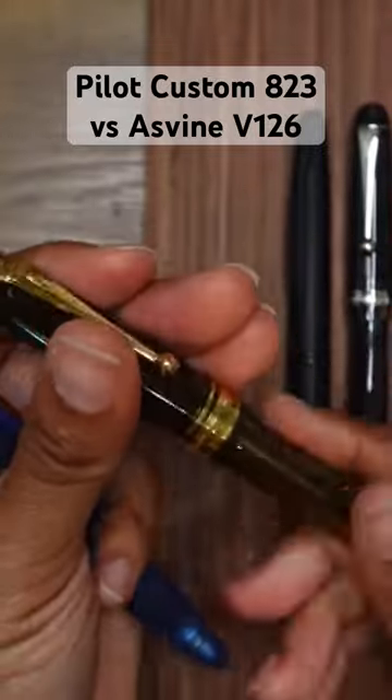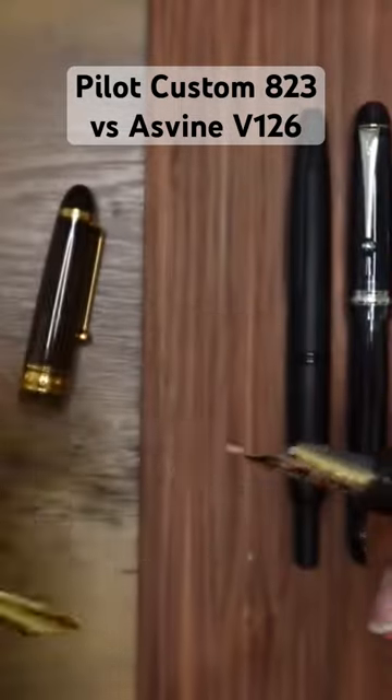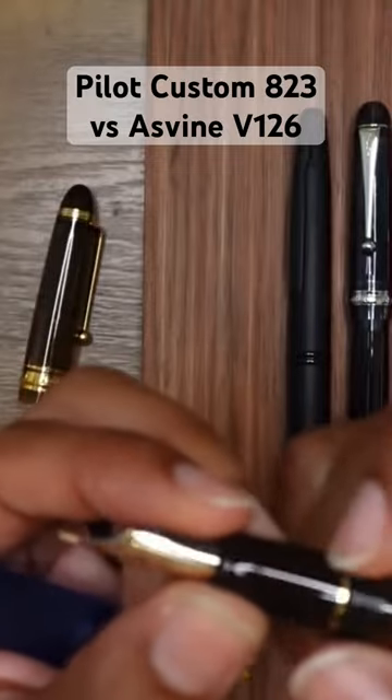The Pilot Custom A23 is just a little bit more pointy at the ends. Let's take a look at the inside of the nibs — they are pretty similar, comparable size. Interestingly, the Pilot Custom A23 has a step up to the threads.